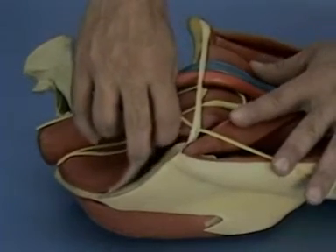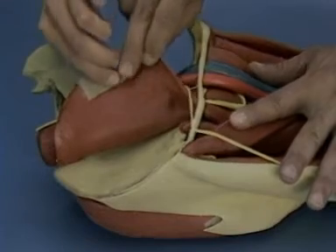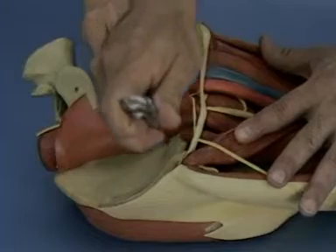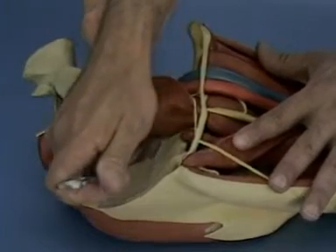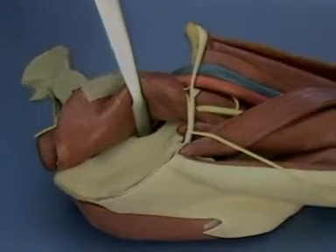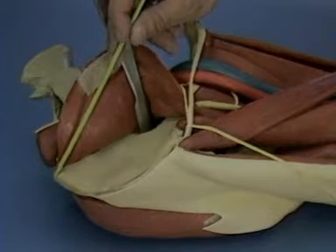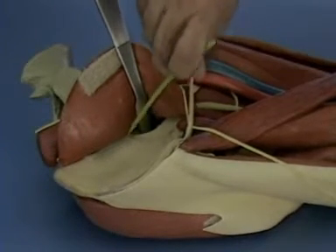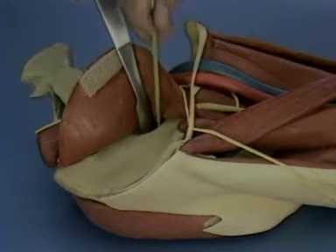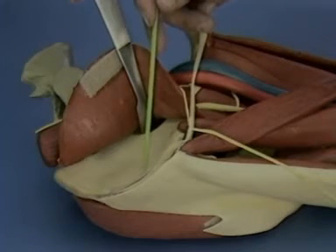The first window of the ilioinguinal is opened by reflecting the ilioopsoas muscle and the abdominals in a medial direction. A Homan retractor is placed with a tip over the pelvic brim. The entire internal iliac fossa is now exposed, along with the anterior sacroiliac joint, the upper portion of the pelvic brim, and the upper portion of the anterior column.